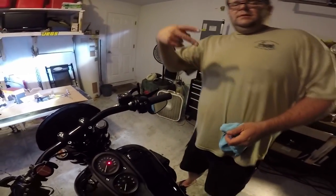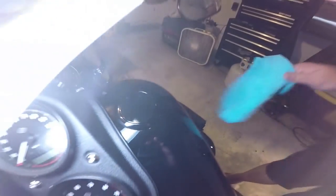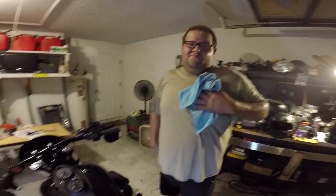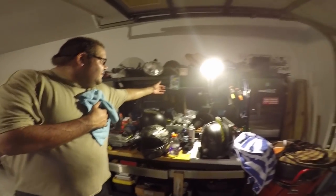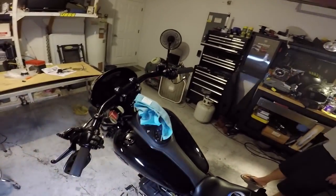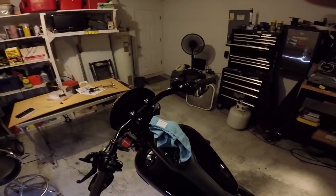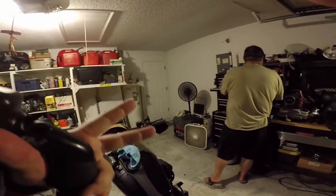All right, there you guys have it — install some flush mount gas gauge and gas cap on a Harley. Link to the parts in the description below. You guys have any questions, ask them — hey, I'm just a dude in a garage, just like all of y'all out there. Links to stuff in the description below. If you guys have any questions, post them up — we'll answer them to the best of our abilities. If you enjoyed the episode, be sure to hit the like button, and until next time, ride safe out there. Stay vigilant, keep it in the pants, catch y'all later — deuces!